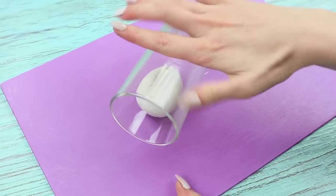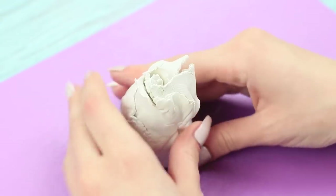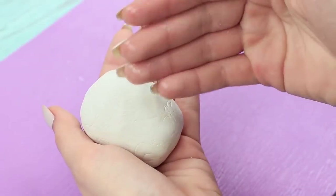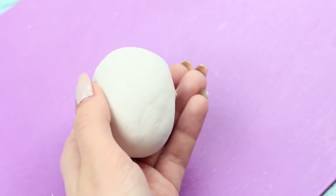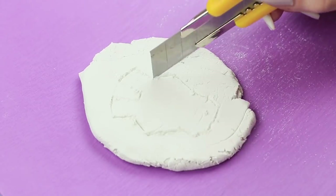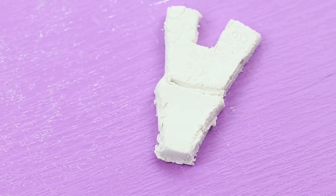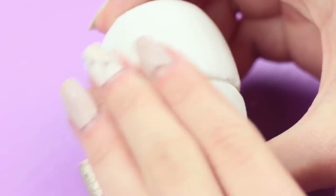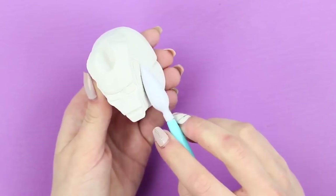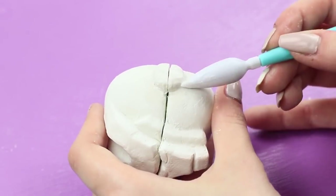Roll out air dry clay and wrap the EOS lip balm in it. Cut off the excess and dampen the clay with water to smooth it out. Make a cut at the joining so that the lip balm can open. Cut elements of Iron Man's mask out of a separate piece of clay, assemble the details, and attach the mask with water. Make sure to keep cutting the clay as you add details, letting the balm open.